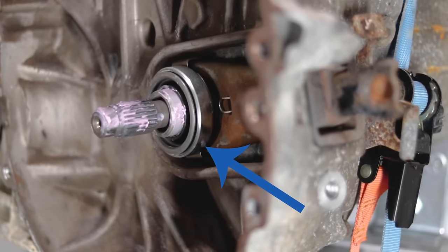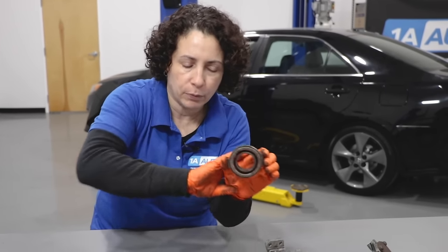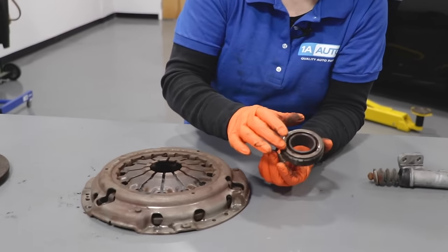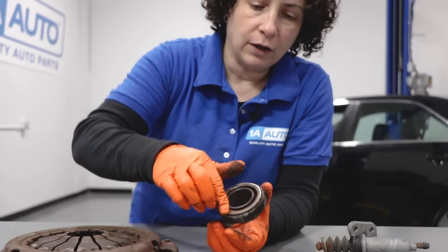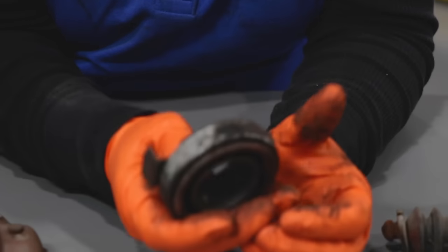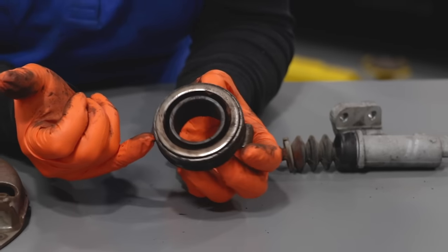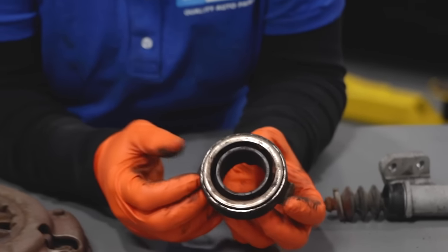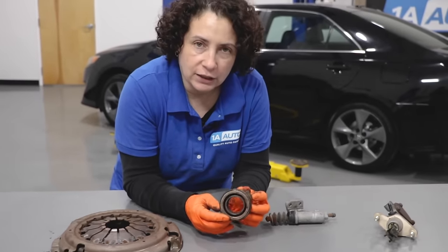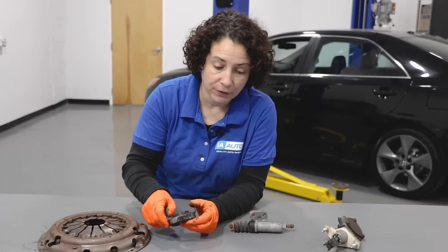Then we get to the throwout bearing. This is the part that attaches to the fork inside the transmission, and when you step on the hydraulic clutch, it pushes out and pushes on those fingers. This is the bearing part - that is not supposed to make any noise. It should be a lot smoother than that, which tells me the bearings in here are pretty scuffed up badly. If you ever put the clutch in and hear a whining noise, more than likely your throwout bearing is on its way out.